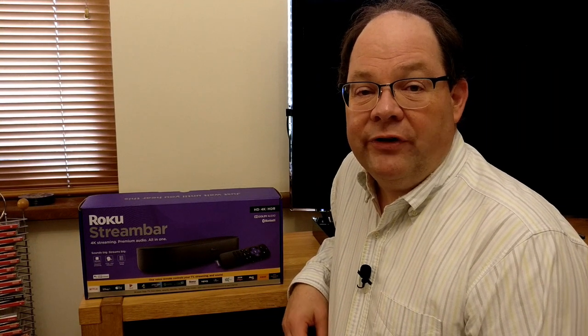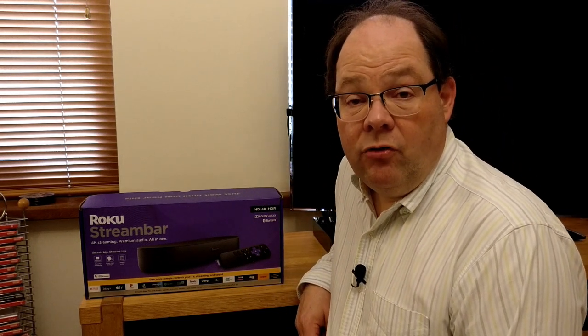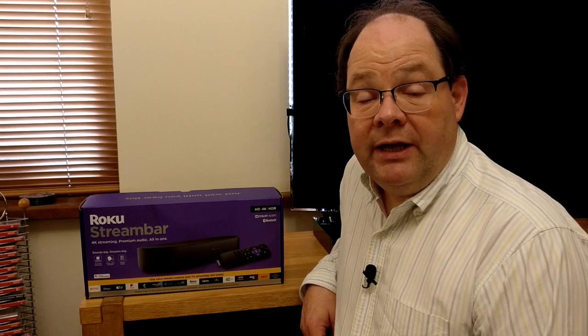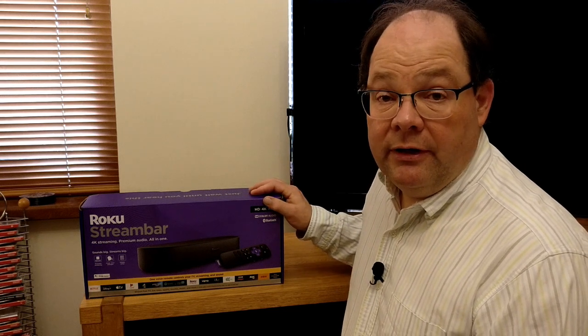Hi, this is Andrew for Geek News Central. On a very wet and windy Halloween morning, we have the Roku Stream Bar. This is new to the UK. If you recall, we currently have the Roku Express, the Roku Premiere, and the Roku Streaming Stick Plus — and this brings a fourth device to the Roku lineup over here.